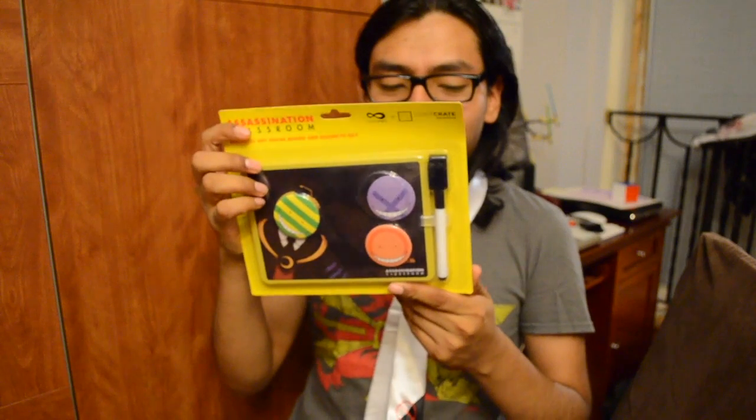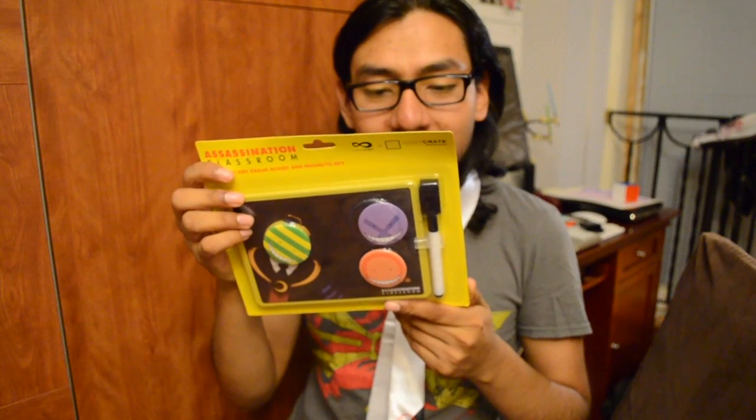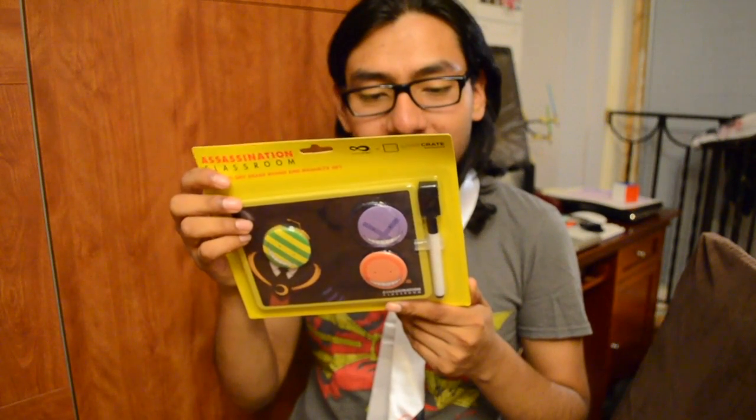So this is Assassination Classroom — it's a chalkboard magnetic dry erase board and magnet set. It includes a magnetic dry erase board with a kickstand, a magnet, and a foam adhesive mounting option. I'm gonna open this one. I have a friend that likes Assassination Classroom. I'm watching it right now, but season two — I'm just not that into it, don't kill me.